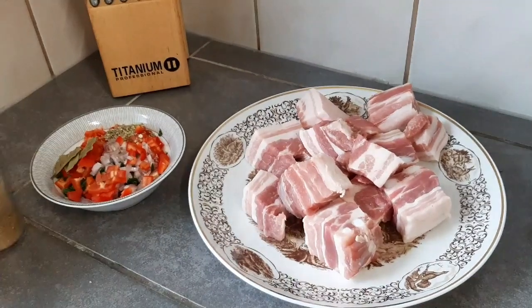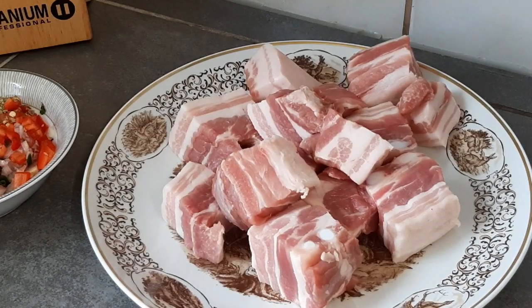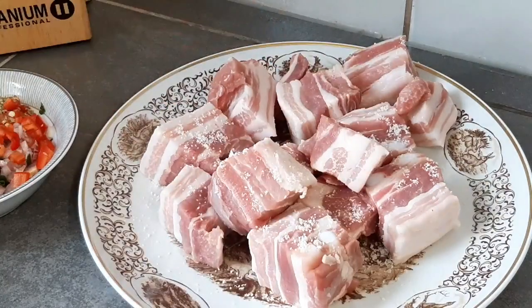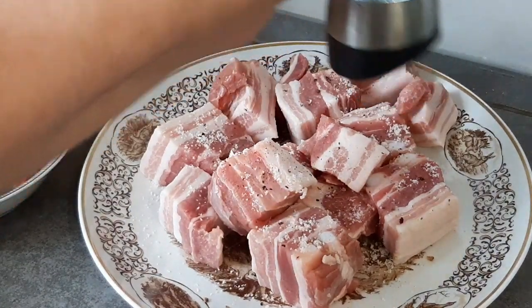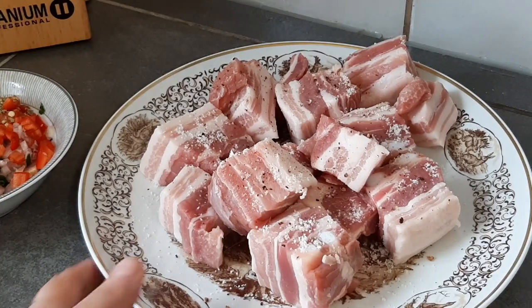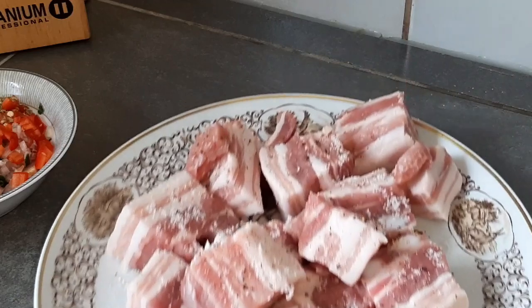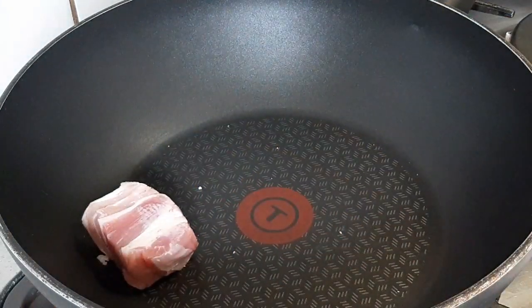Lo primero que vamos a hacer es salpimentar y encender el fuego con la sartén. Vamos a ponerle un poquito de sal a nuestras masas o costillitas de cerdo, de la parte de la panceta, y también le voy a poner un poco de pimienta. Nunca se debe poner la carne cruda con el arroz; siempre se debe primero pasar un poco esa carne por el aceite para que se dore y se haga un poquito. Vamos a ponerla ahí.